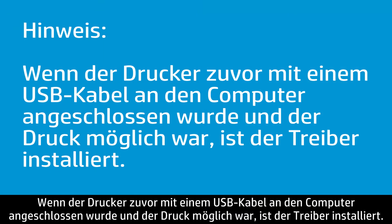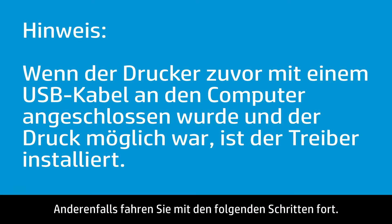If you previously connected the printer with a USB cable and can print, the driver is installed. Otherwise, continue following these steps.